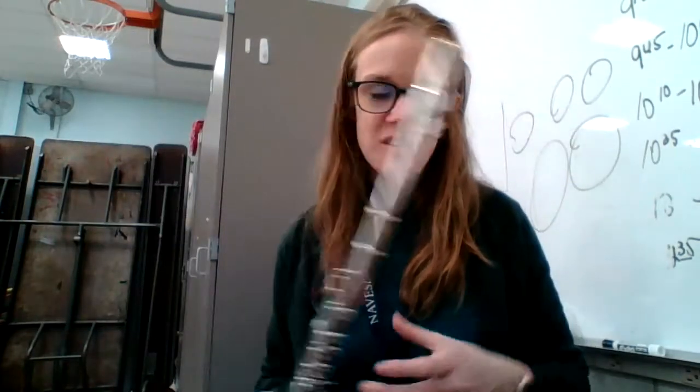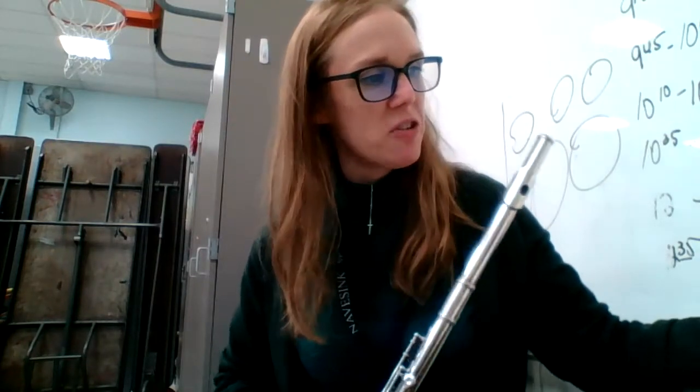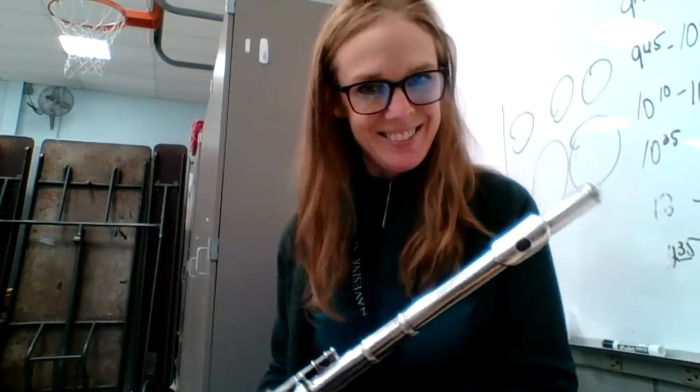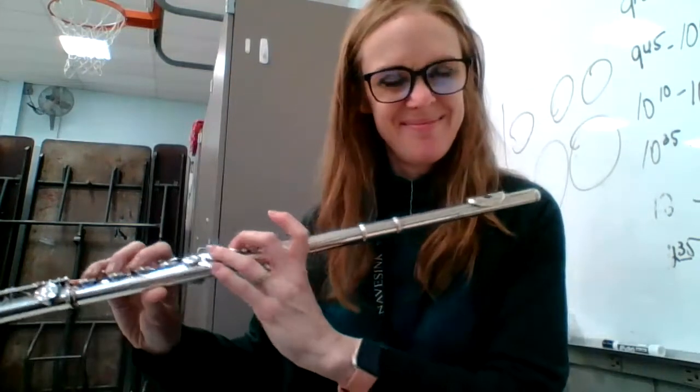Hello, this is Regal March, the first theme starting at measure three. I'm going to play the first theme through the first and second ending with a page turn for my big score, so thanks for your patience.